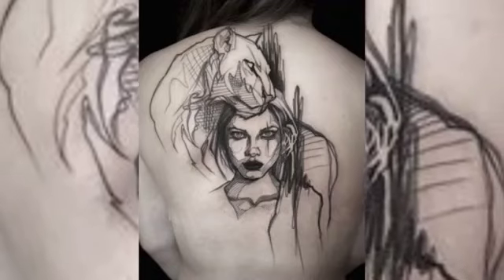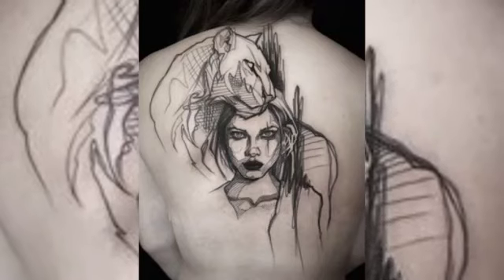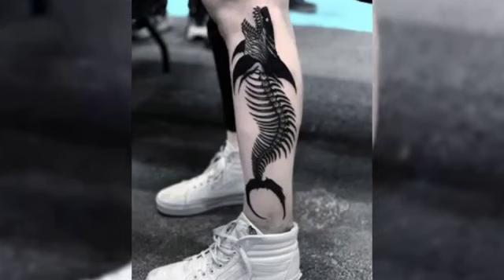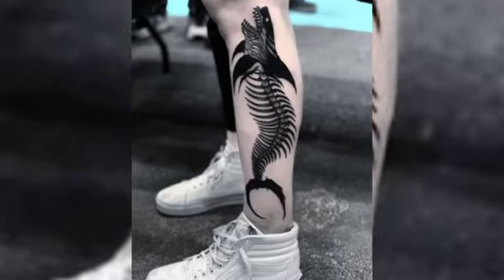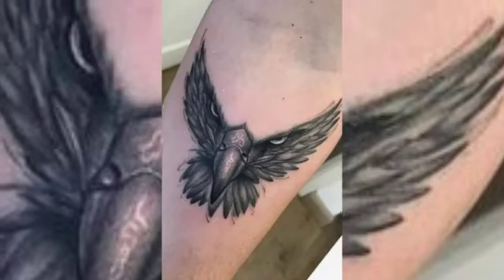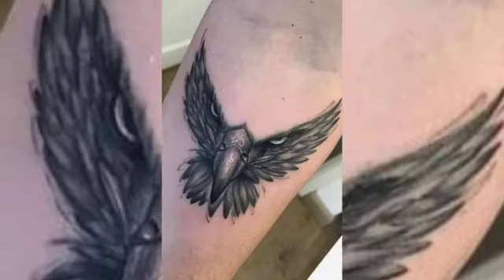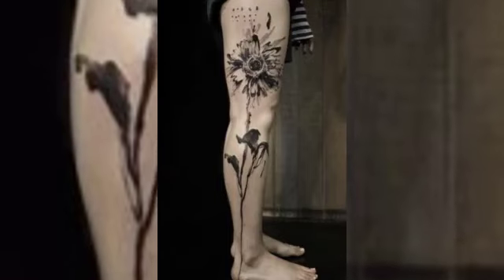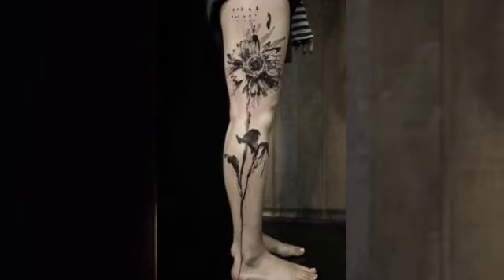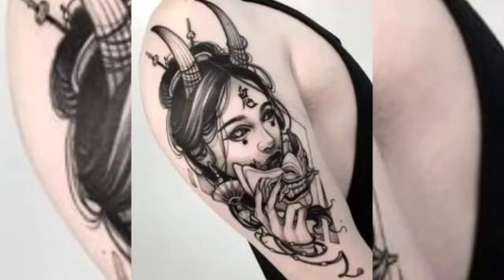These are some wonderful sketch tattoo designs. Sketch style tattoos are a popular form of tattooing that incorporates the use of sketchy, hand-drawn lines and shading to create a unique and artistic design. This style of tattooing is known for its unfinished, raw aesthetic that gives the tattoo a more organic and natural feel. Here is a complete description of sketch style tattoos.